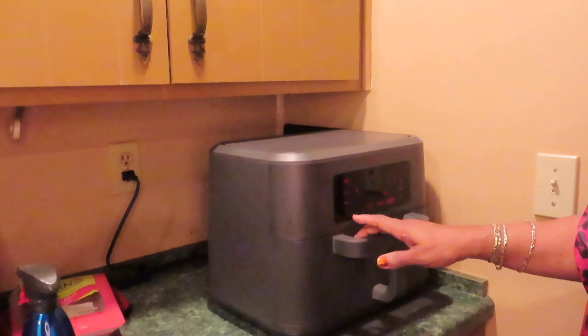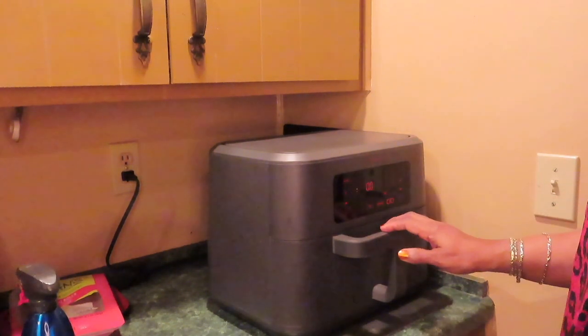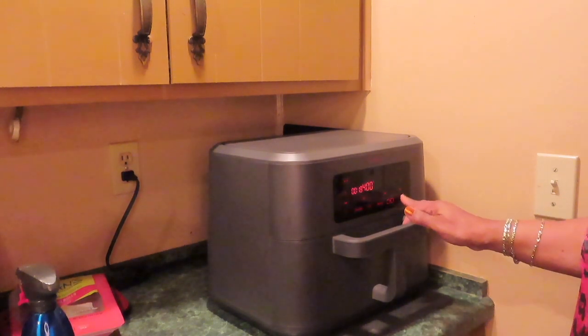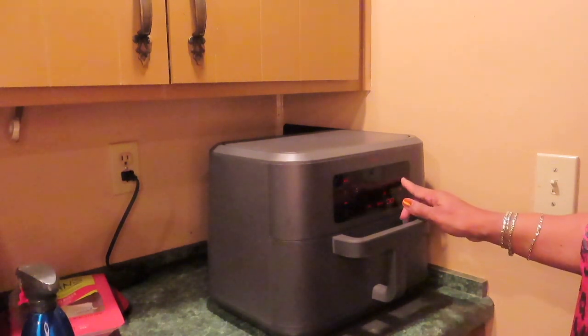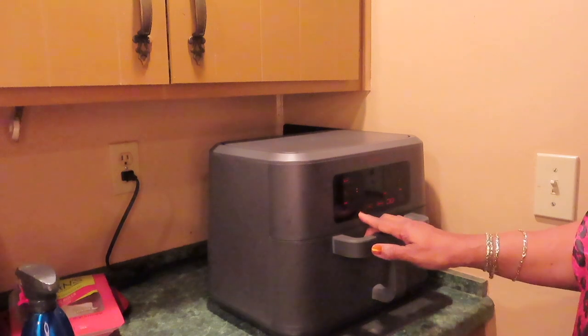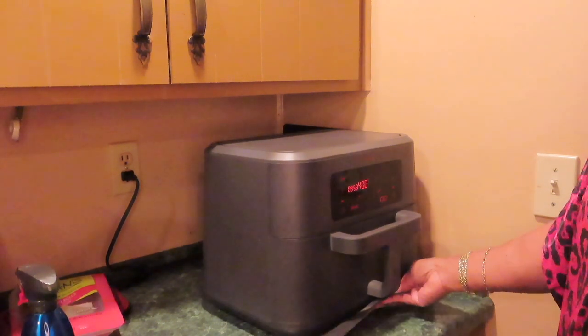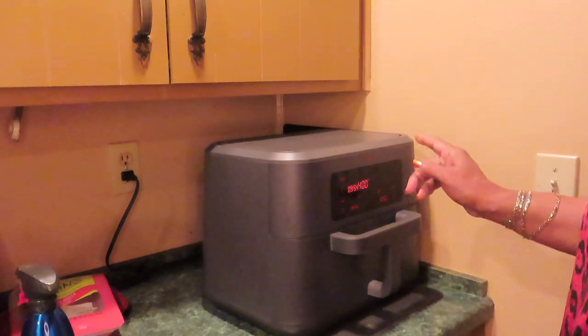The air fryer says to cook them at 350, but I put it at 400, and where they say seven minutes, I'm doing 10 minutes. Okay, and start. We're going to see — of course at five minutes I'm going to check it.